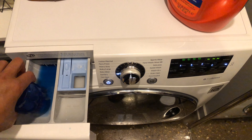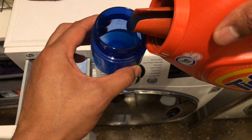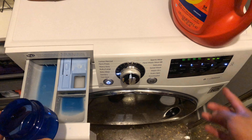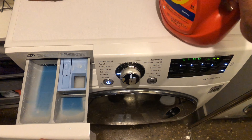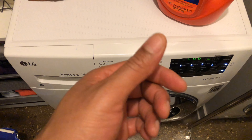I'll add it to the main wash, and I might as well do a pre-wash too, so I'll add a little bit to the pre-wash right there. Then I'll select the pre-wash button and make sure that's on. Replace the cap — be careful not to spill any on the floor — then go ahead and shut it and start the machine. Let me know if you have any questions.